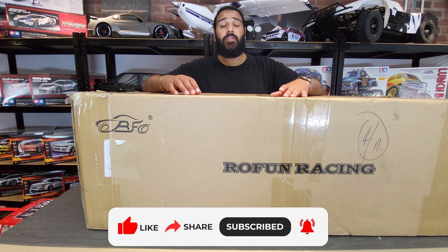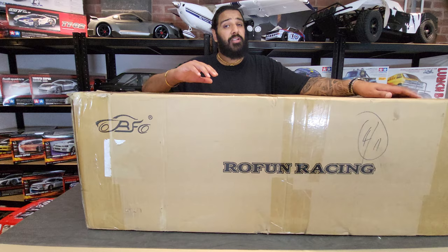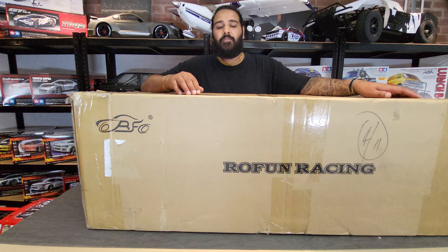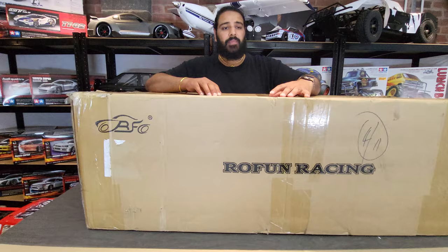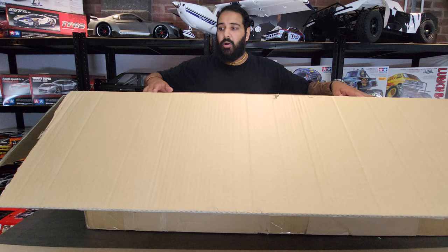Hi guys, welcome to the RC Store, my name's Ammo. In this video we're going to be unboxing a Rovan LT360DR. From my understanding, it's similar to an LT45 however with less spec - it's a more basic CC. I don't know what else is different; I've not physically seen it myself. Let's get right into it.